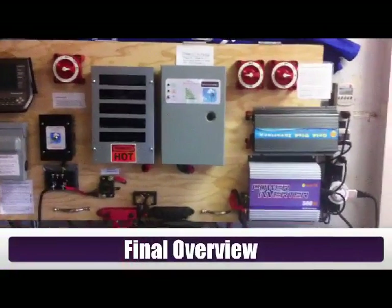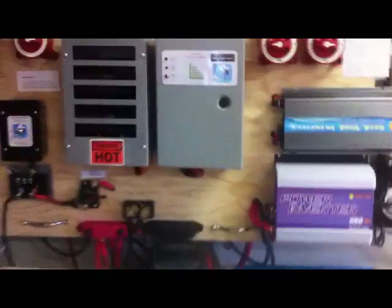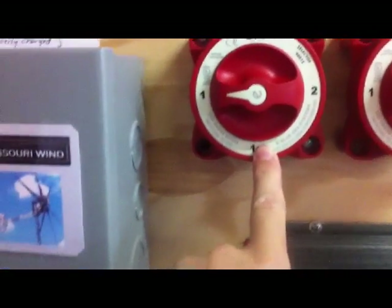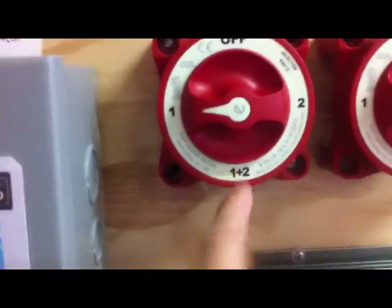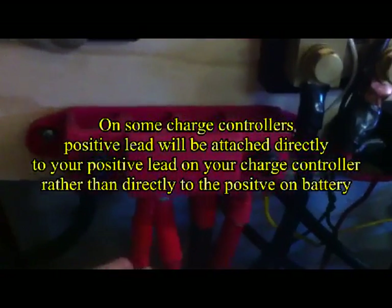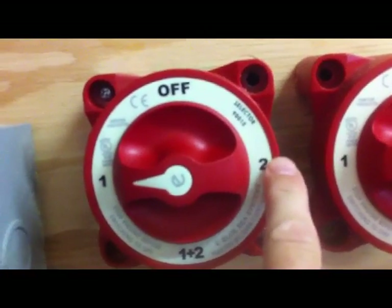I've got this all hooked up and tested, and it works. I've tested everything — the diversion mode, the simulation if the grid goes down — so it all works. Here's the final summary. You saw on the back: the common from the wind, the positive from the wind, starts right out of the gate, goes right through the breaker, and to the back of the common terminal at the bottom. Position one terminal: the positive goes from here to the positive on the battery bank, or in my case, to the bus bar which is connected to the battery bank. Terminal behind position two: positive goes from here to the positive on the plug-in grid tie inverter for the wind. You could do the same with solar.